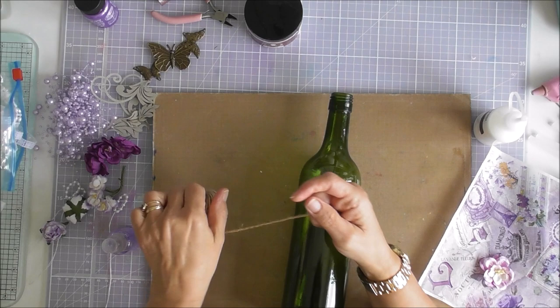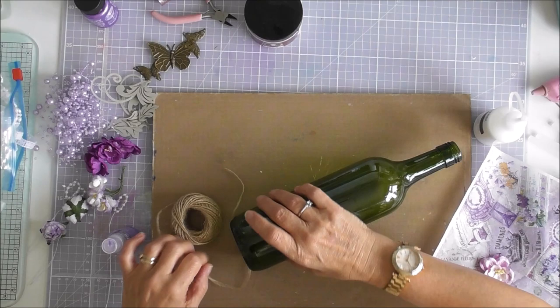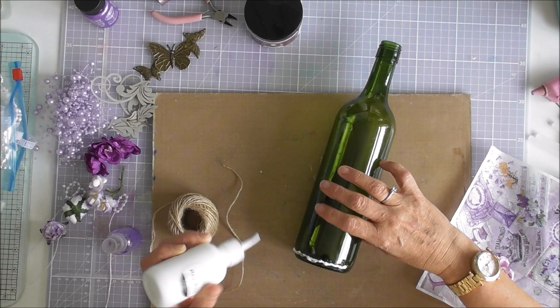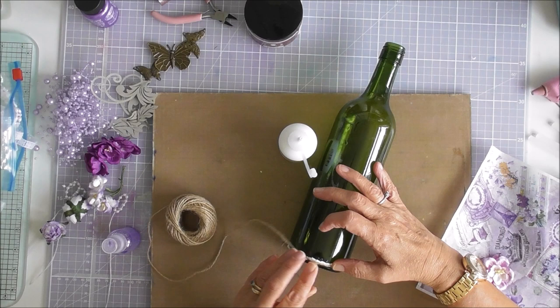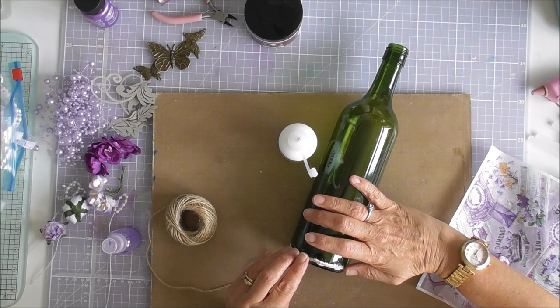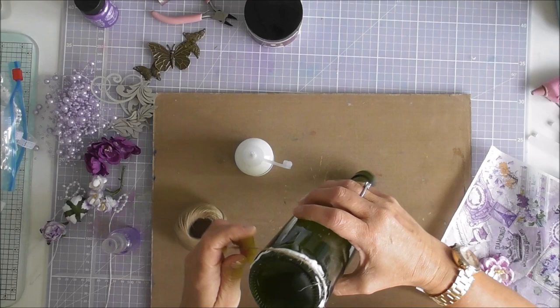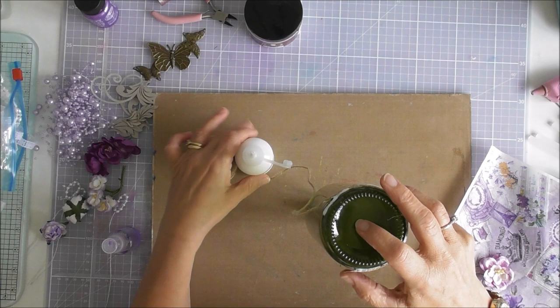The next job — I've got some twine and I'm going to position that around the bottom. I'm going to use my magic bond and just make my way around. It's going to get very, very sticky. I'll just work my way around the bottle, stand it up, and while I'm doing this I'll play some music and fast forward.